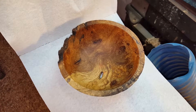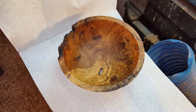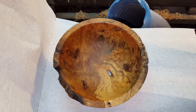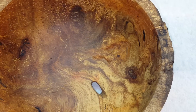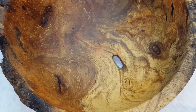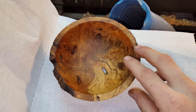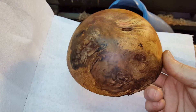I'm back. This is another piece of the burl that I turned the weed pot out of and put the video out yesterday of, and I just wanted to show this piece of wood off because it is just beautiful. It's got red spalting in it right down there, just a little bit in the bottom. It's just an absolutely beautiful piece of wood.